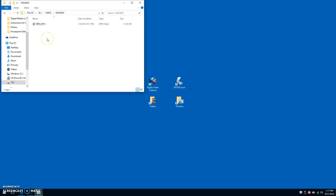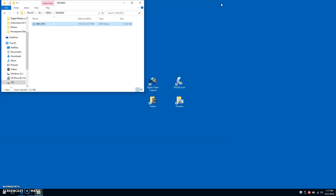If you'd like to watch your video again, double-click on it to open it in Windows Media Player. When you're done watching, click the X in the top right-hand corner to close it.